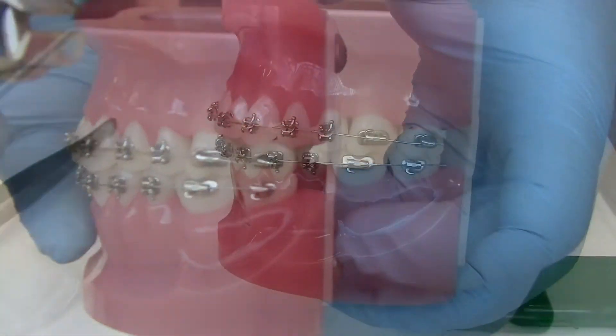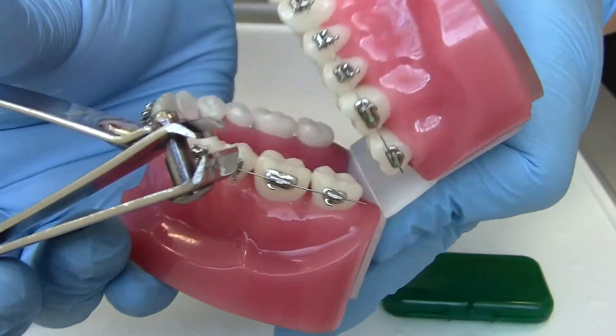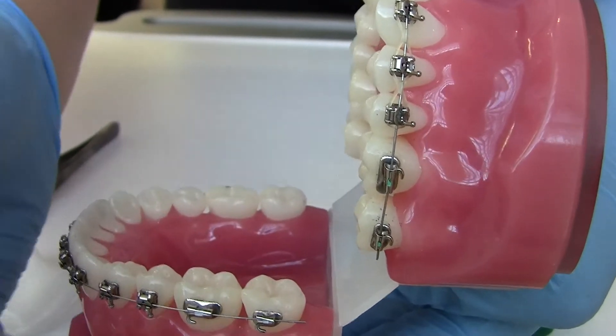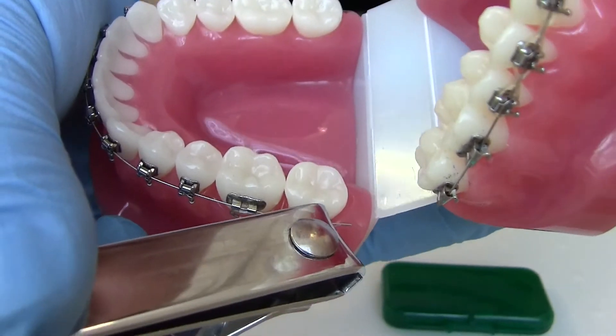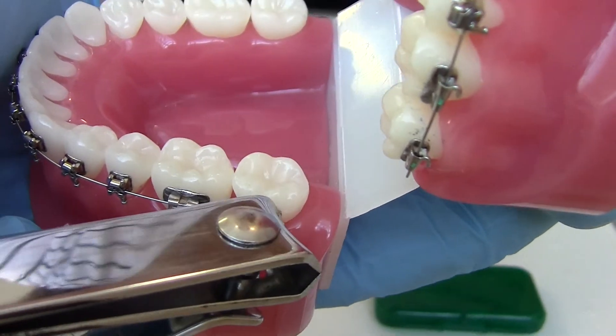When cutting, try to cut as close as you can to the bracket. Have a pair of clean tweezers on the side in case you need to pick up any excess wire pieces. This should stop the wire from digging into your cheeks and causing discomfort.